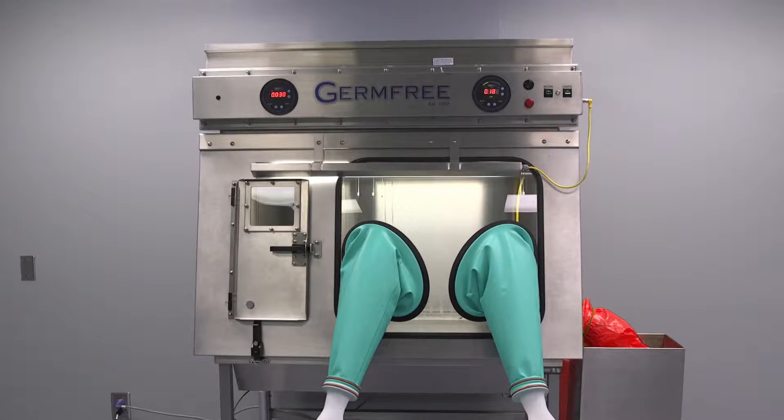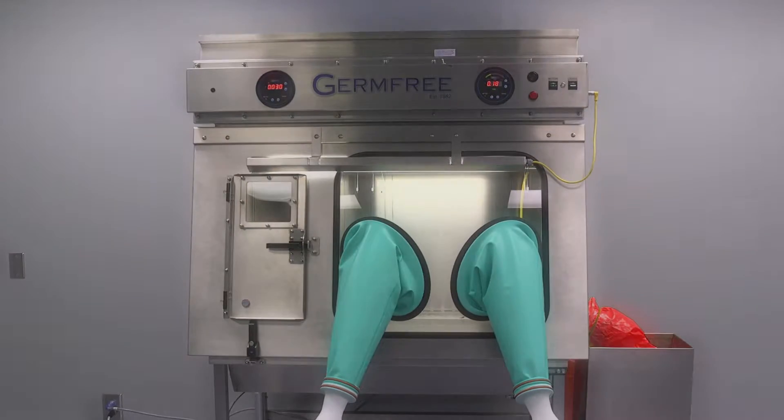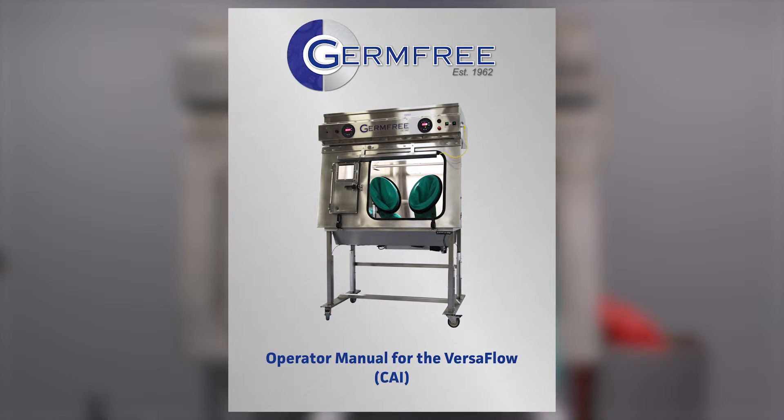The Versaflow is a state-of-the-art compounding aseptic isolator for compounding pharmacies. This video covers the five steps needed to prepare your Versaflow for operation.